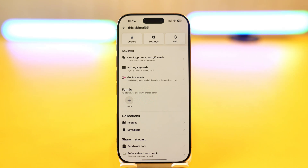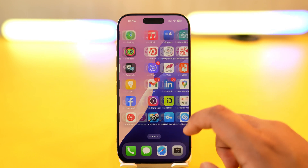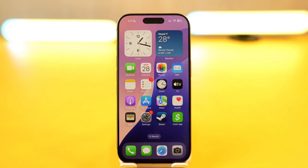This way you can add your Instacart digital card to your Apple Wallet. I hope the video helped you out. If you have any further questions, feel free to leave them in the comment section below. Thanks for watching till the very end of the tutorial, and see you soon in the next video.